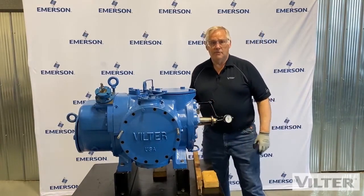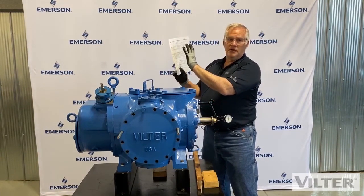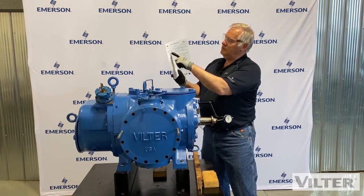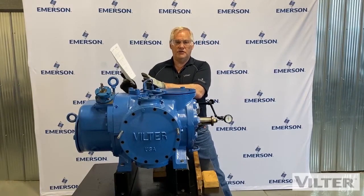Is that good or bad? I'm going to check my chart. My main compressor inspection sheet has all the measurements for the compressor. Axial bearing float — it says the tolerance is two thousandths of an inch. We have zero, so this is perfect. The back bearings, the thrust bearings, are in perfect shape.